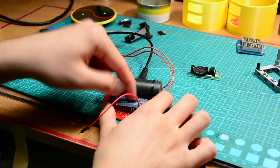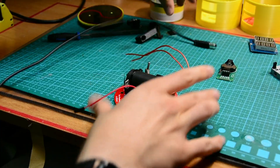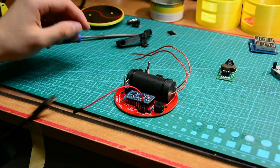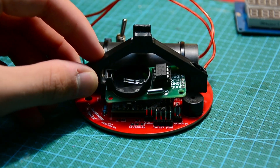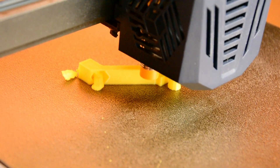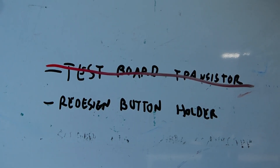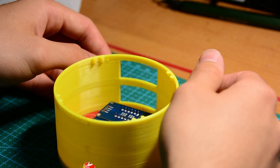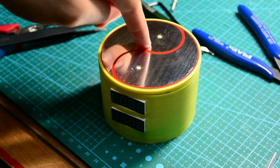Always unplug the power before making any modifications to a circuit. Okay, everything's good, now you can go ahead and assemble the device. I forgot to do the second task — third time's the charm. What about the shell? It doesn't fit. Things are starting to come together — so this is gonna be the top.